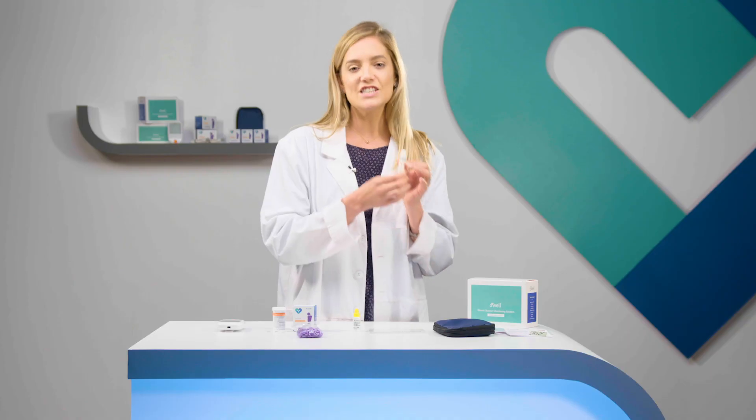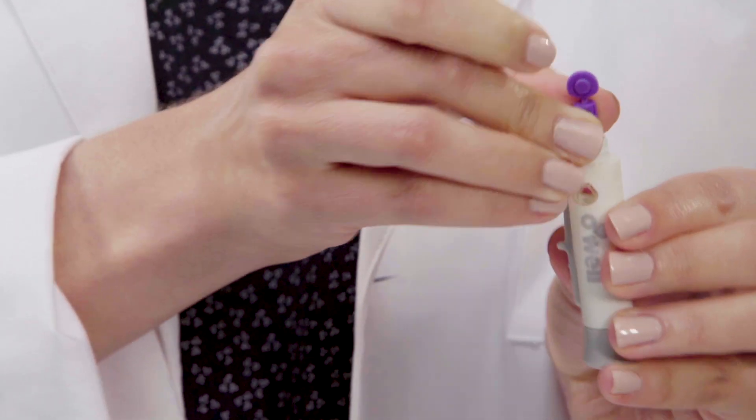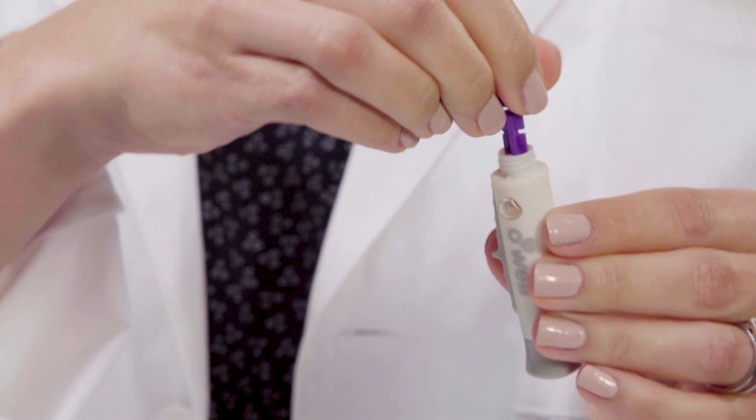You have your lancing device. Unscrew the top of the lancing device. Insert your lancet into the open cavity until you hear a click and see a red button on the side. Twist off the cap from the lancet and save it for later disposal. Screw the top back and turn the dial to the desired depth.